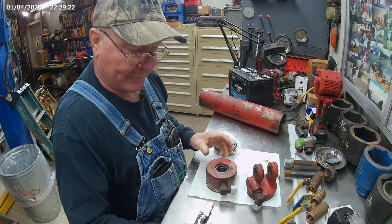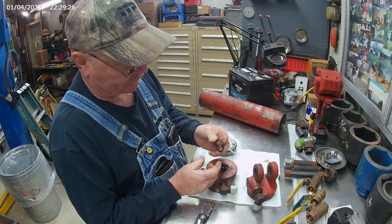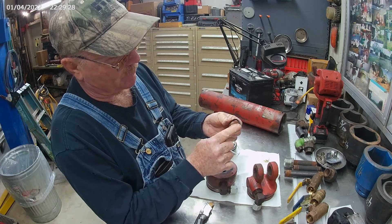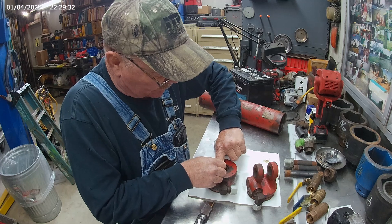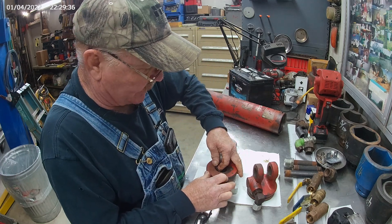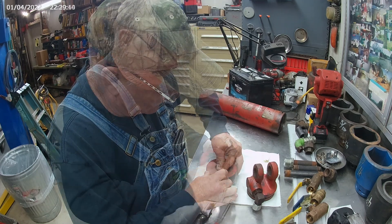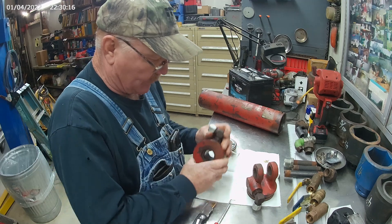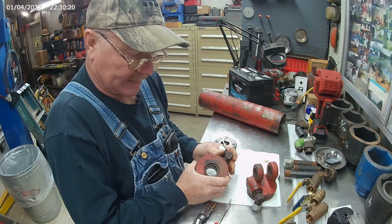Those two are done now. We have a U-cup that goes down in the first crevice — remember that the open part of the U goes down. Set it in there. This is a real soft U-cup, you don't need a U-cup tool, it'll go in by hand. Make sure it's laying in there real nice and flat, just like that.